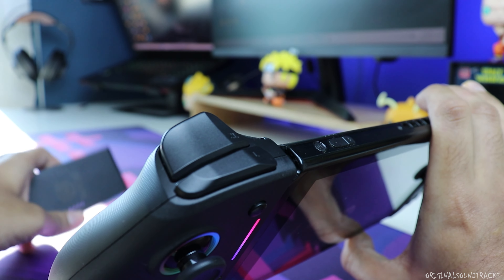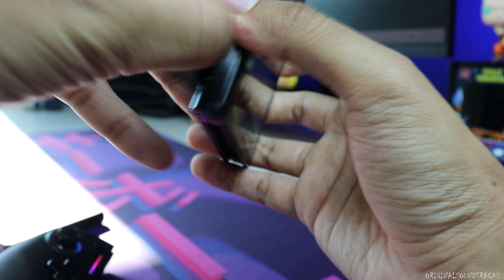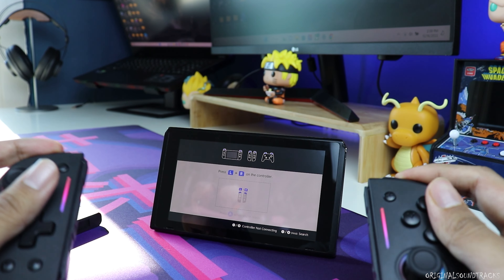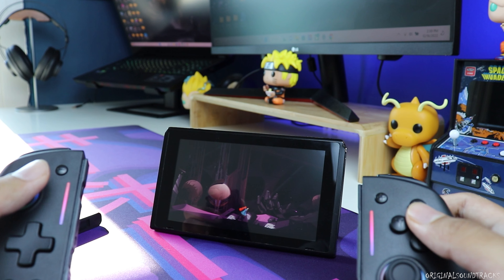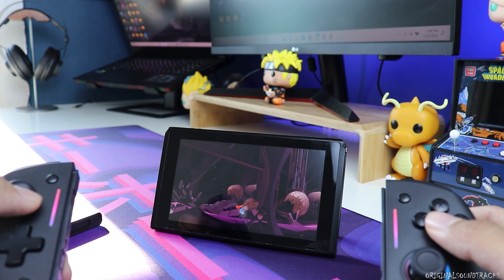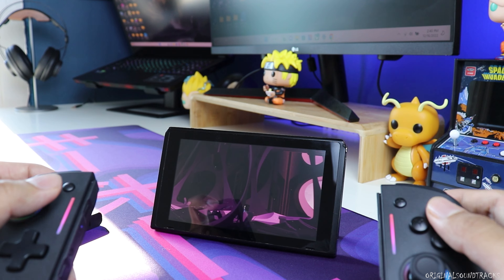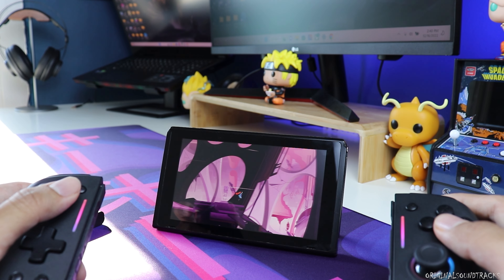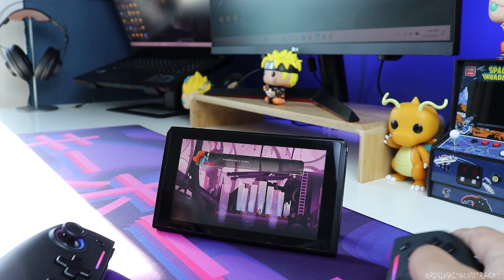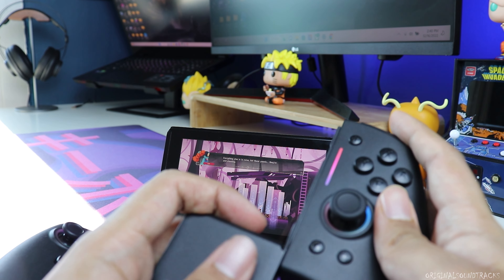Let's see how these perform when disconnected from the Switch and fixed to the centerpiece. Everything works pretty well and it's very comfortable to use. This game actually reminds me of Gris — if you guys haven't played that, please make sure to check it out; it's one of my favorite indie games.